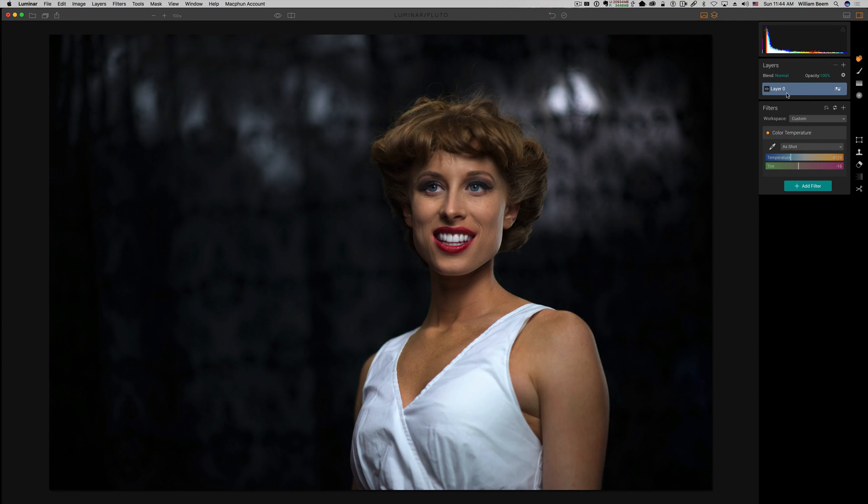I'm going to leave my blend mode on normal. I'll grab the eyedropper — we're looking for a neutral gray, right about here. Let me bring up a before-and-after split screen. You can see right off the bat we've got a very noticeable change. You can tell from the white top she's got on there was a little bit of bluish in it. On this side it looks better — her skin tone is definitely much more alive. So that's the first simple thing you want to do: check your color temperature.